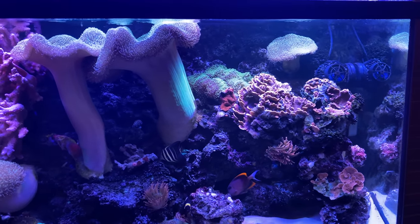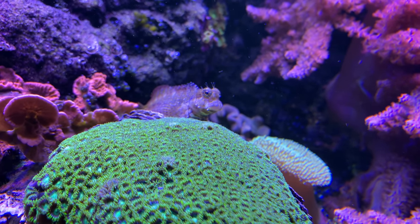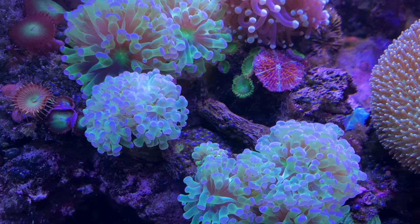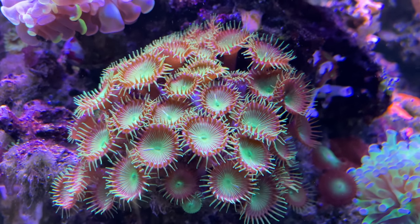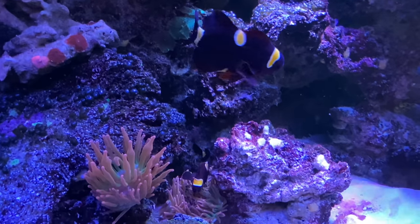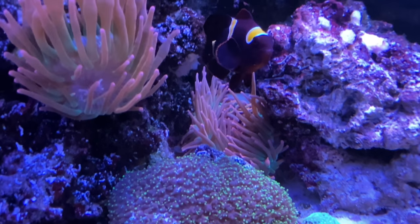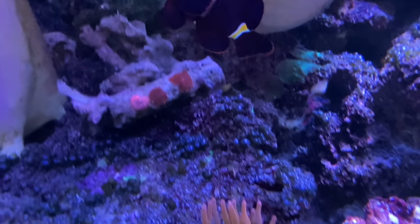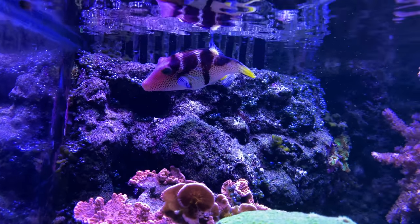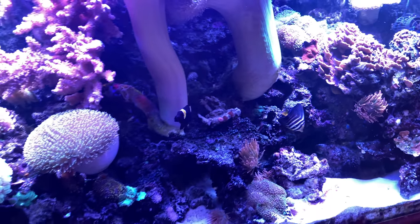Reefing is not something that has to be complicated. For some people the testing and trying to keep hard corals is the fun of it — I get it. But for me, because I have so much going on in my life, I have to find a way to do it without investing all my time. I've been reefing for 25 years, and I remember back in the day when you would bleach corals and put them back in, and the tanks would crash because they couldn't keep up with the bio system. They've come a long way now — anybody can keep a reef tank, it's not rocket science anymore.